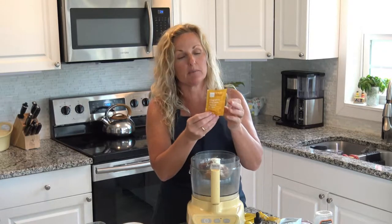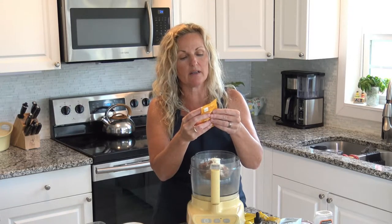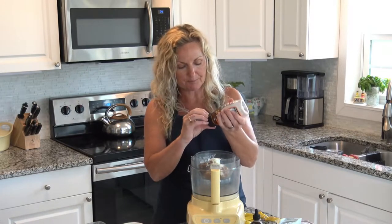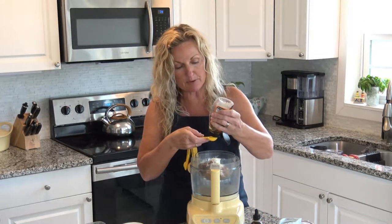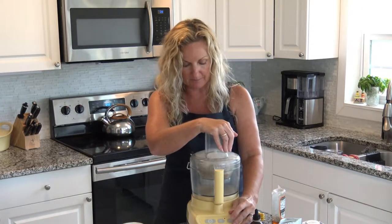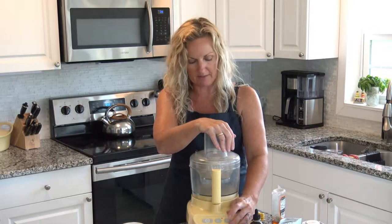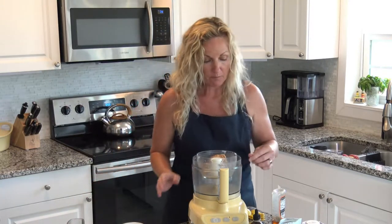Below on the label it says honey, cinnamon, peanut butter. Looking at the back they put a little honey, little cinnamon, sea salt, coconut oil, and natural flavors. I'm not really sure what natural flavors is, but I'm gonna say my natural flavors is a drop or two of my homemade vanilla. I'll put a teaspoon of honey for now and just a dash of cinnamon. Let's pulse it.